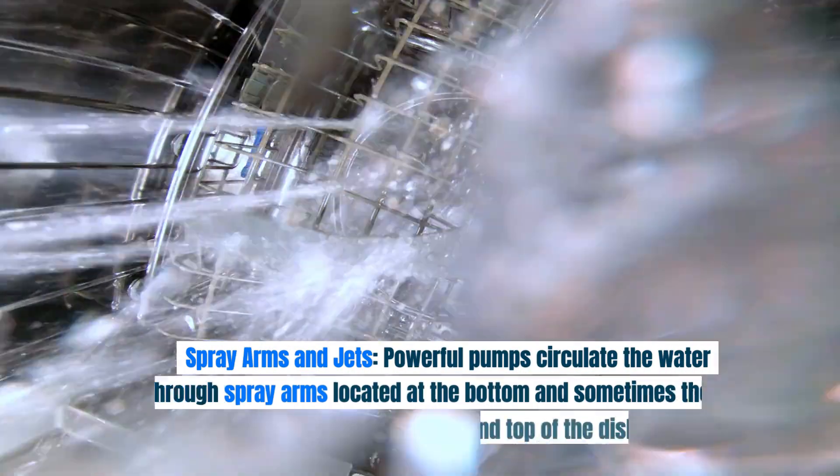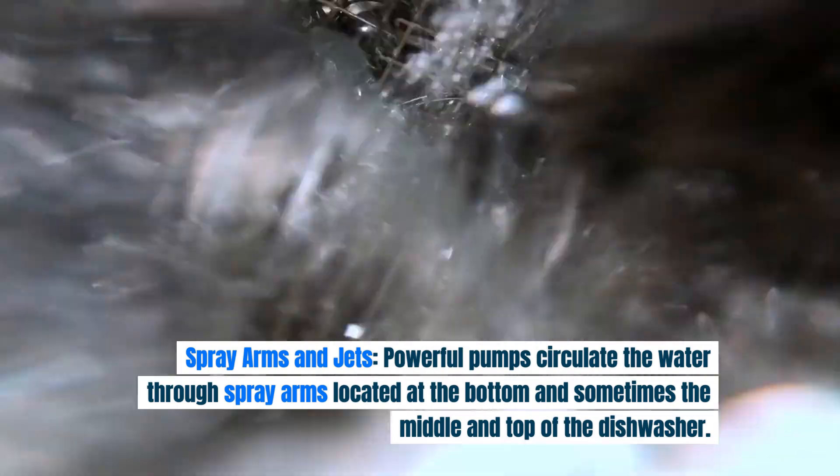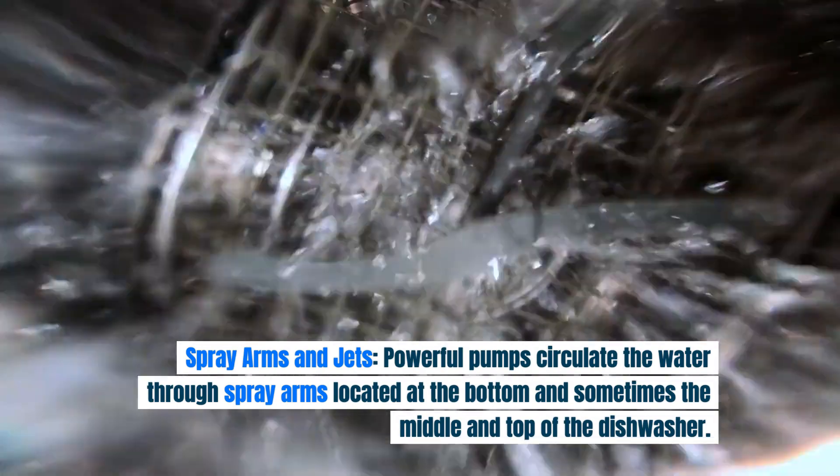Spray arms and jets: powerful pumps circulate the water through spray arms located at the bottom and sometimes the middle and top of the dishwasher.